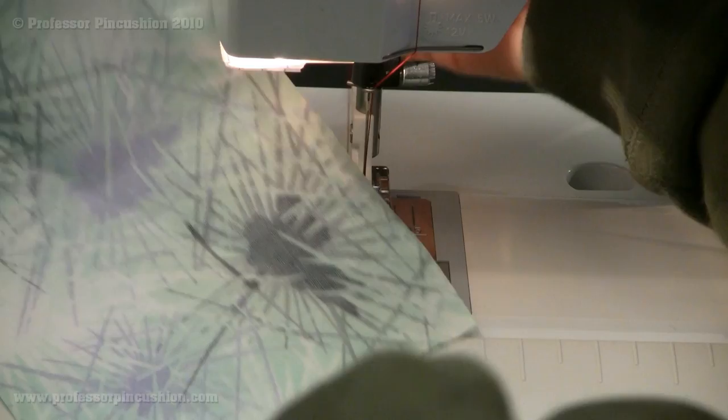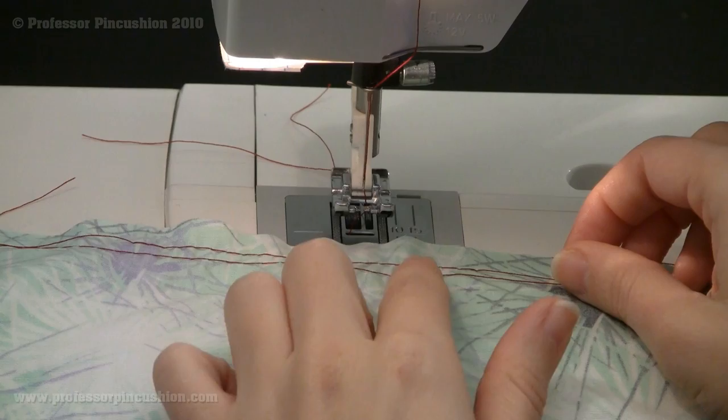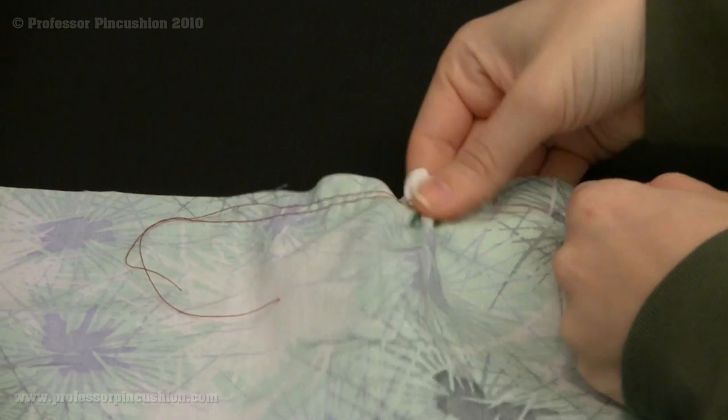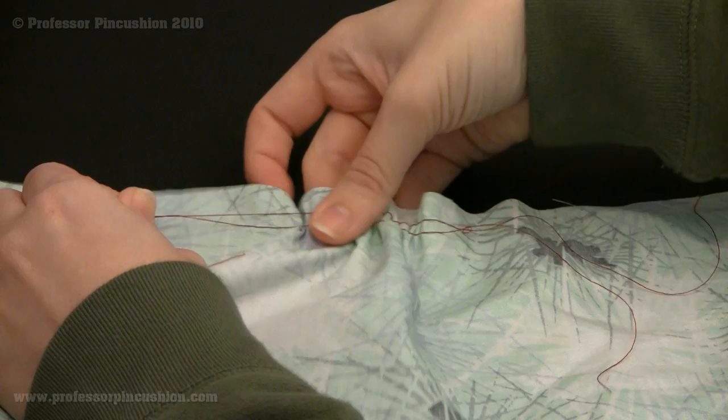Once those two lines are done, what we're going to do is pull these threads and you'll see that it starts ruffling up. The reason why you do two lines is because it's a little bit stronger — if you just do one, there's a chance you might break it, so it's just a little bit more secure. And there you go — if you did this all along the line, you would have a ruffle around the whole piece.